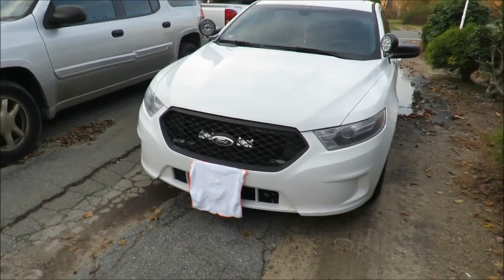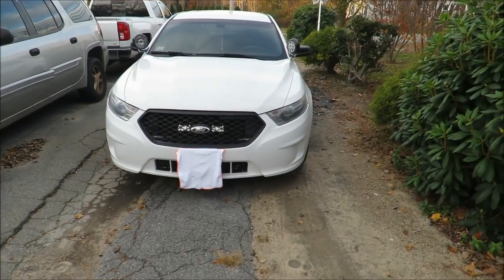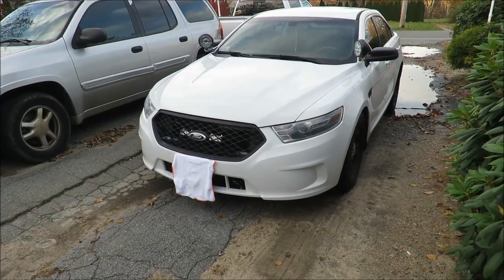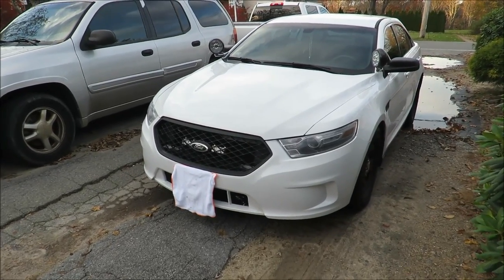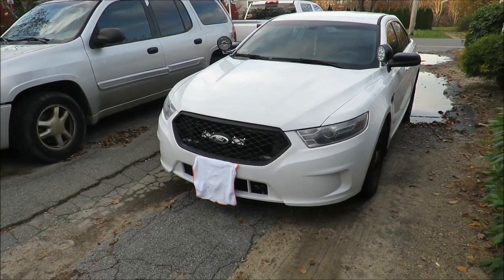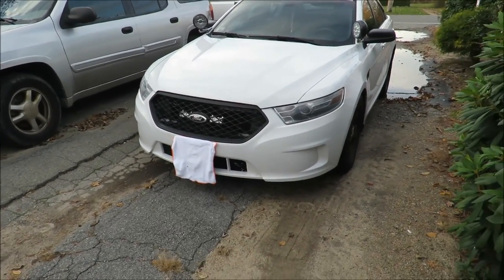I'm going to be talking about what the best push bar is for your interceptor. No matter if you have the police version or the civilian version, they basically make push bars to fit your car — so you can't just go buy a push bar and have it in a week. They have to make it from scratch. I ordered my push bar a couple weeks ago and it's still not going to be here for a couple more weeks, maybe even longer.